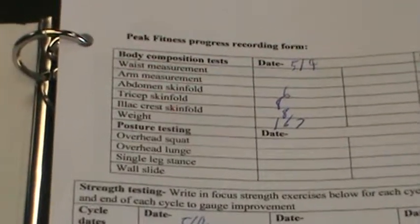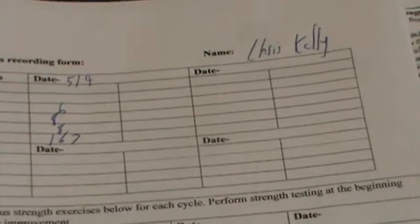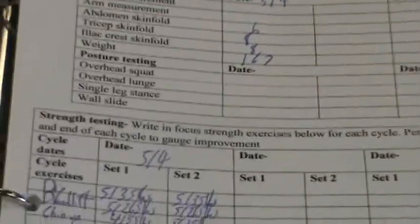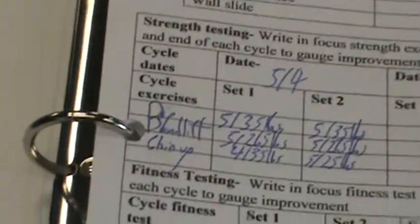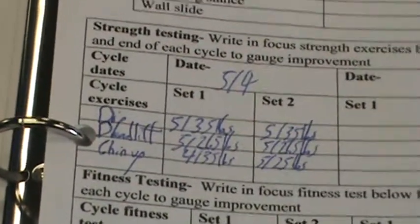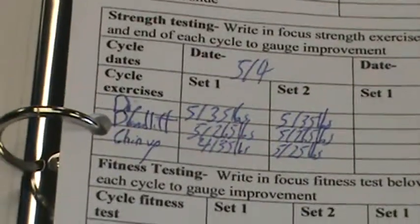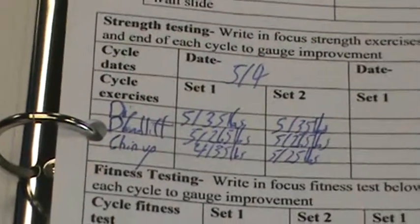So this is where I started here on 5-4. By the end of the month, I want to see some sort of improvement — that's going to help me to see where I was on 5-4 and what I'm looking for at the end of the month. By the same token, we are going to focus on two to three key exercises that we're hoping to gain strength in with each week or by the end of the cycle. You can see that on 5-4 here, I'm looking to chart my progress in the deadlift and the chin-up.